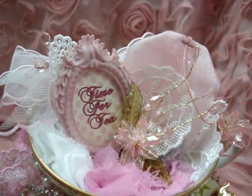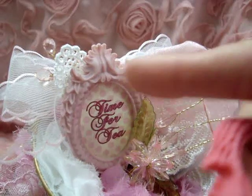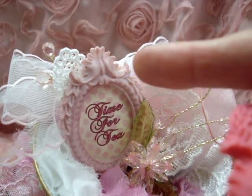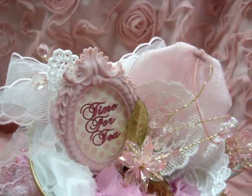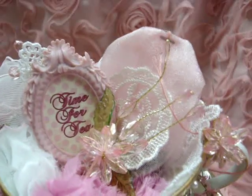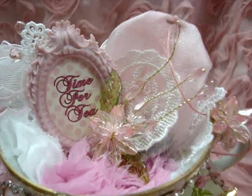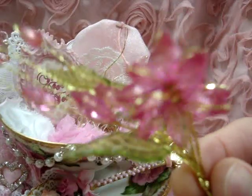I used one of her resin frames — I'm showing it here in a different color but I used the pink one — and then I used some Victorian velvet Tim Holtz distress ink around the edges. I just printed out 'time for tea' on a little piece of paper and put that in the frame, and in front of that I used one of the new crystal flowers that she's selling.